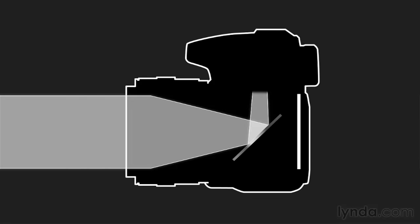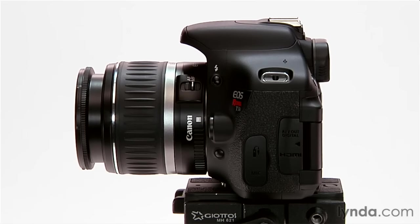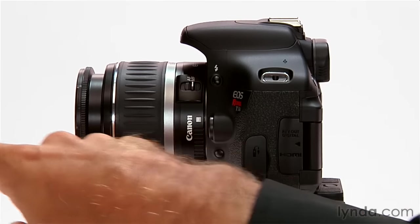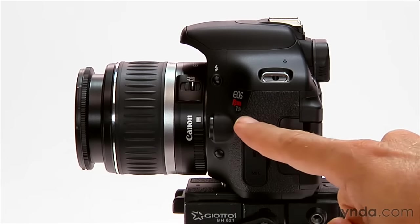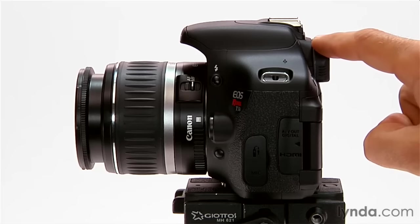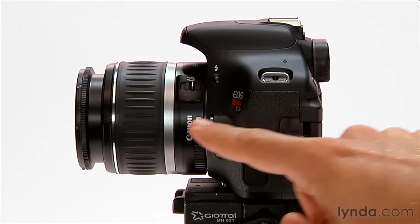The SLR, or single lens reflex, solves all of the issues with these other designs. With an SLR there's just one lens — a single lens — and both you and the recording medium look through that same lens. To make that happen there are a lot of mirrors involved. My image sensor is back here, my viewfinder is up here, and here's my lens. Light comes in here and it needs to get back to the image sensor when I take the picture, but it also needs to get up here for the viewfinder, and that's where all these mirrors come into play.